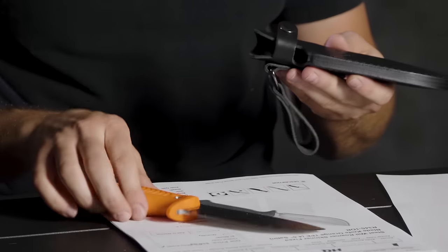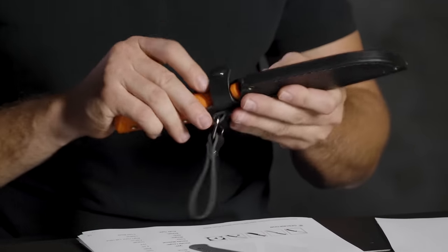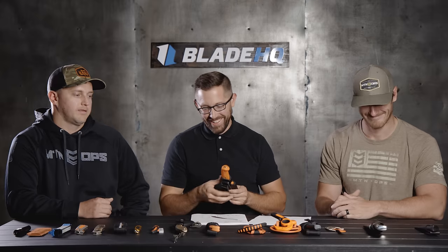The Steel Will Roamer also comes with a leather sheath, which is a nice addition. Our photographer gravitated toward it too but said the same thing — if he was on a tag with easy access to a truck, great, but if he's backcountry hunting it's a little heavy.